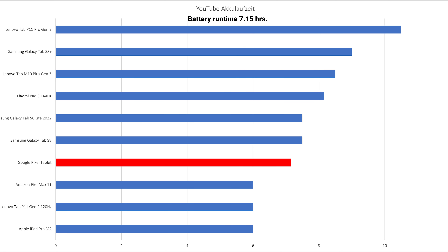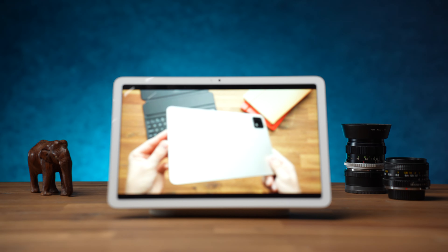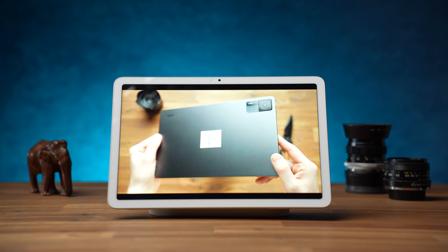In the battery test, the Google Pixel Tablet achieved a runtime of 7 hours and 15 minutes. Considering that the display was set to maximum brightness running an HD YouTube video in an endless loop, this is a good result.